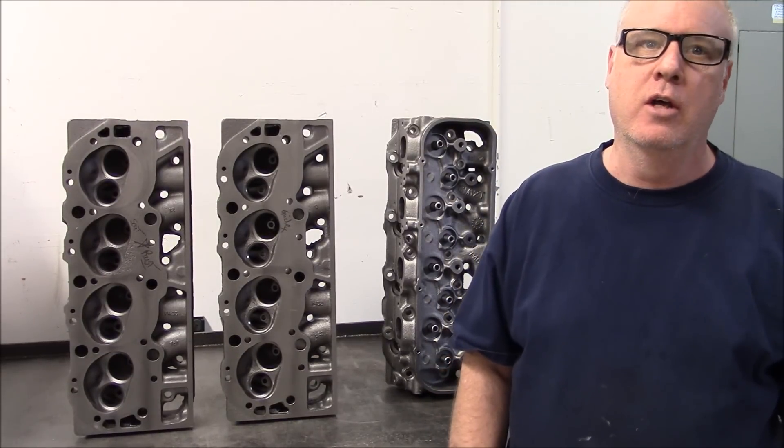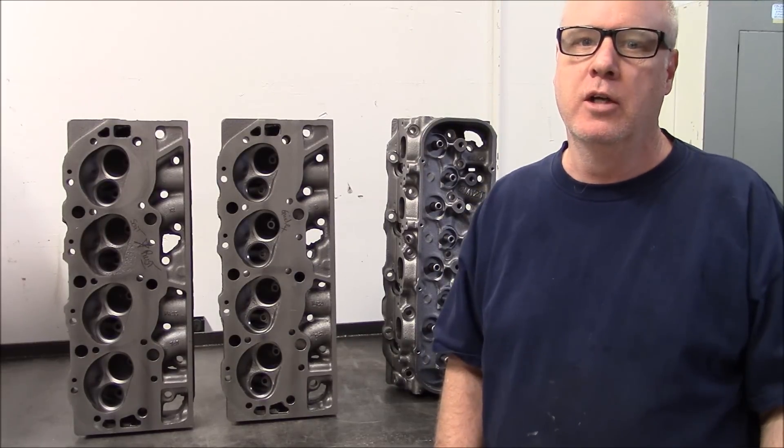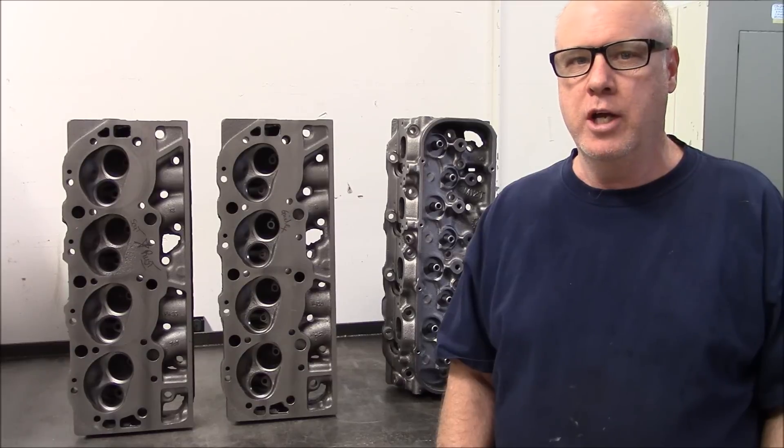This is part three of our 454 budget pump gas 620 horsepower build. Today we're going to talk about the cylinder heads. I want to thank everybody that liked and subscribed to our video — we appreciate it.